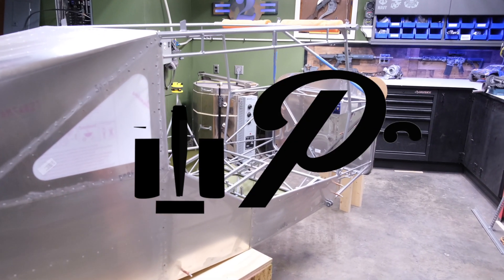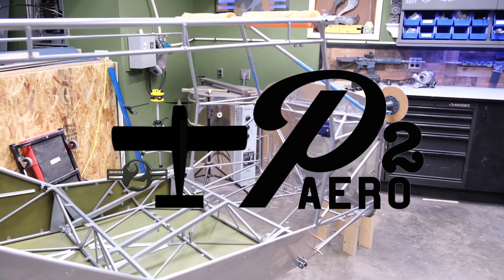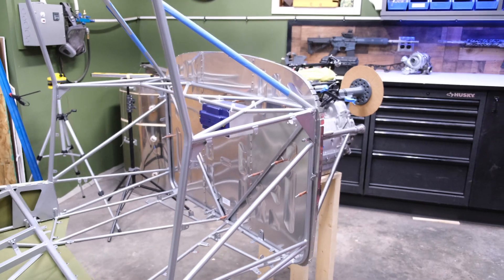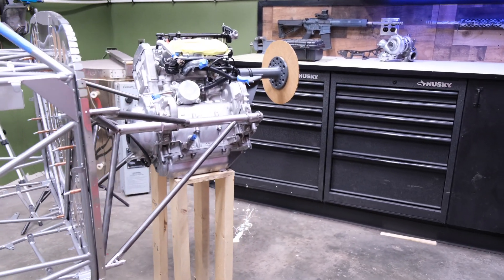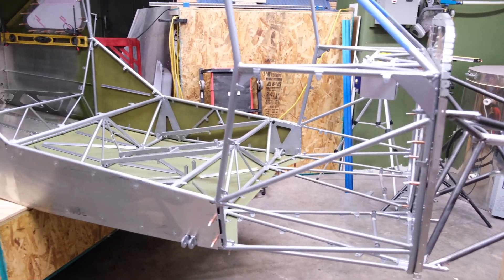Welcome back to P2 Arrow and the RANS S21 build project. I invite you to check out the video description to learn more about the S21 and also some of the products you see me using in this build. Like, share, and subscribe to monitor the progress, and make sure to leave a comment and let me know what you think of it.